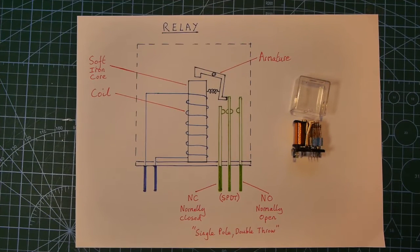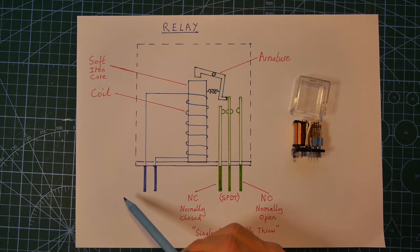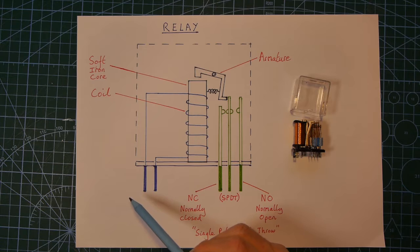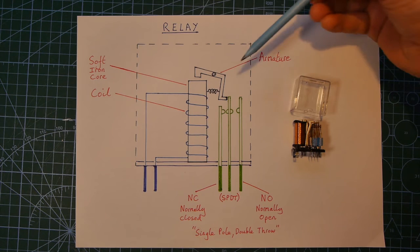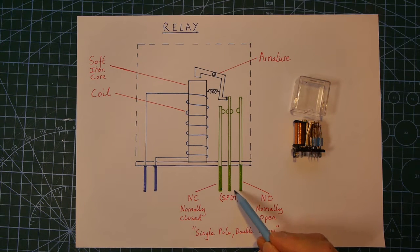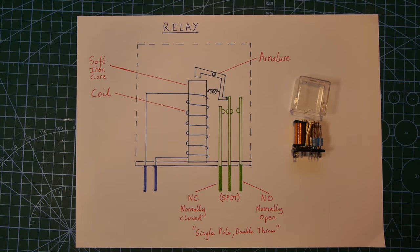Going back to Samuel Morse — imagine his telegraph line coming in from a very long way away with a Morse code signal that's very weak. As long as it's strong enough to switch the magnet on and off, the armature will go click click click and switch these contacts on and off. But this could be connected to a much bigger power supply that then goes to the next piece of transmission cable many miles further on. So a very weak signal coming in can switch on and off a much higher energy signal to keep the Morse code traveling down a long transmission line.